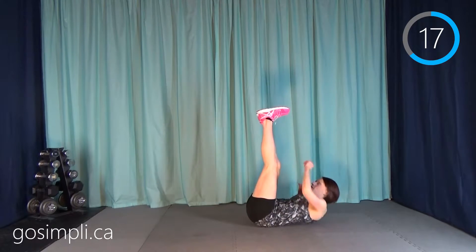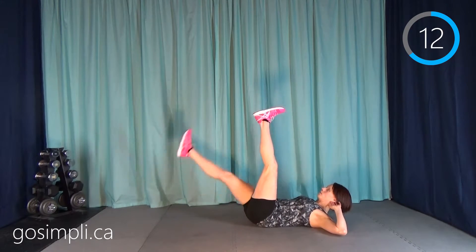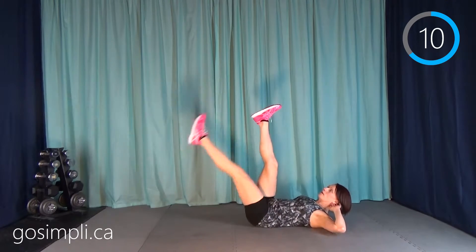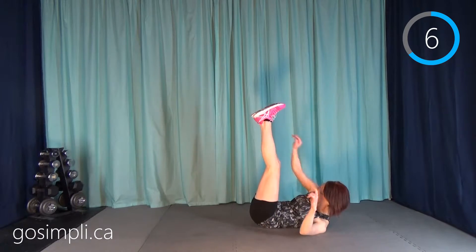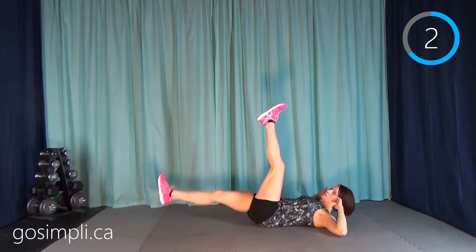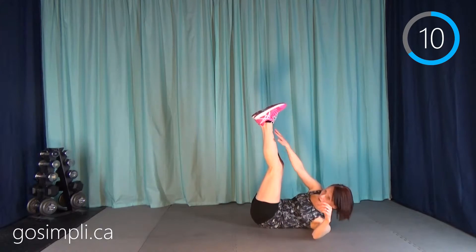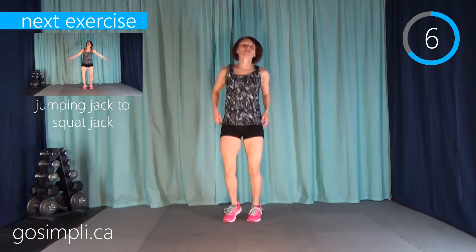So crisscross and then single leg drop, single leg drop — one, two, three, four, one, two, one. I think that's the last one — that's what my timer's telling me anyway.